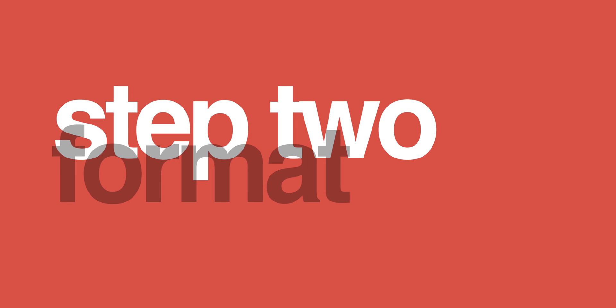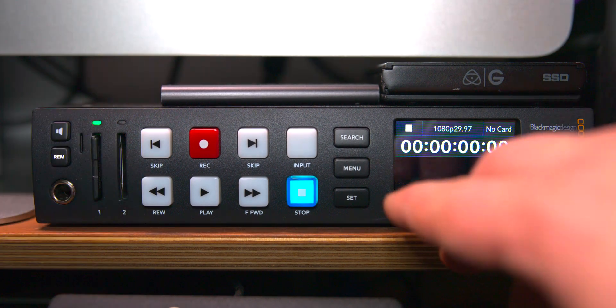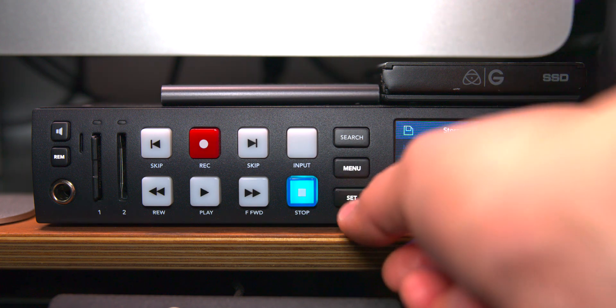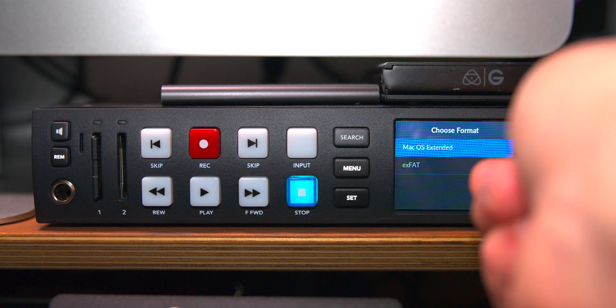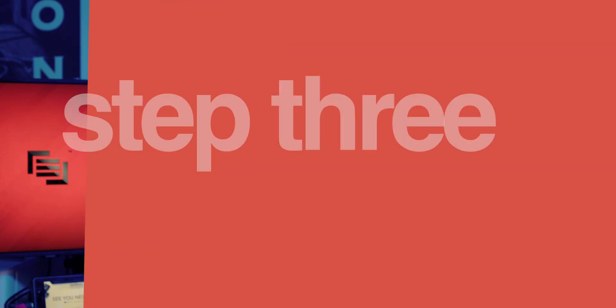Step 2: format your SD card by inserting it into the HyperDeck. Then tap the Menu button, turn the knob clockwise till you reach Storage, tap the Set button, then turn the knob clockwise till you see Format Media. Tap Set, select the SD card you inserted by hitting Set again, choose your format, then hit Set. You should now be prompted with a warning that all data on the SD card will be erased — and you know the rest.